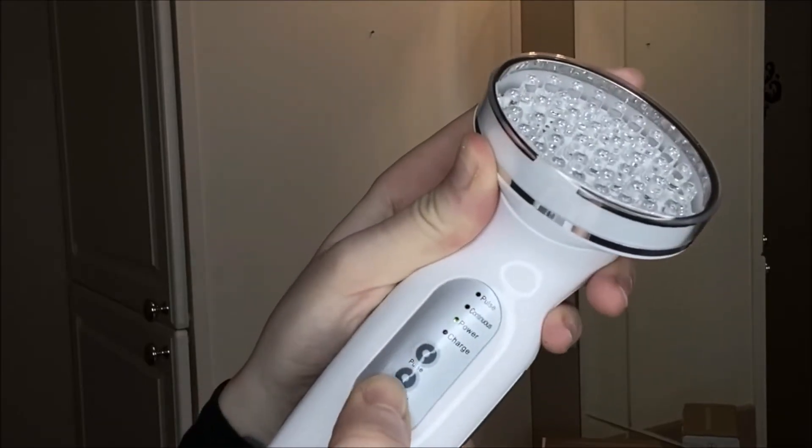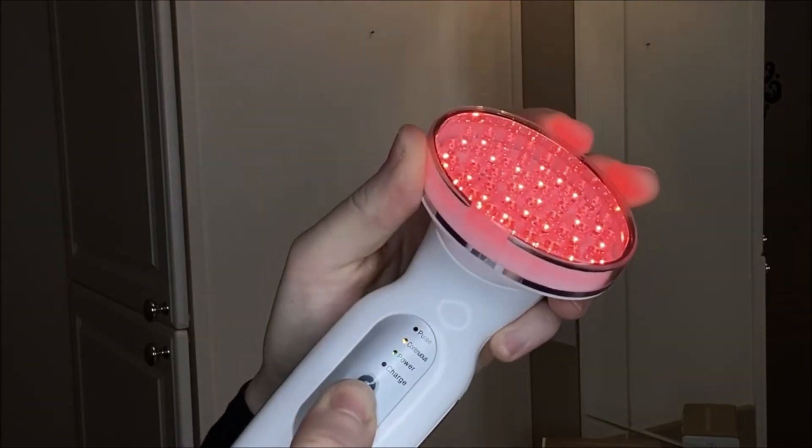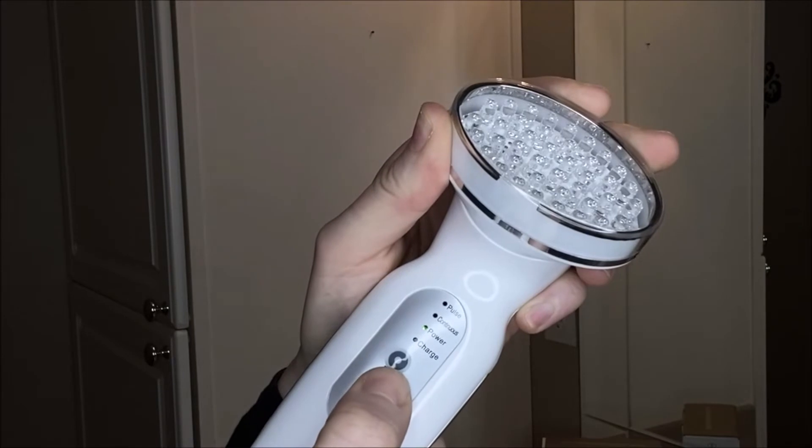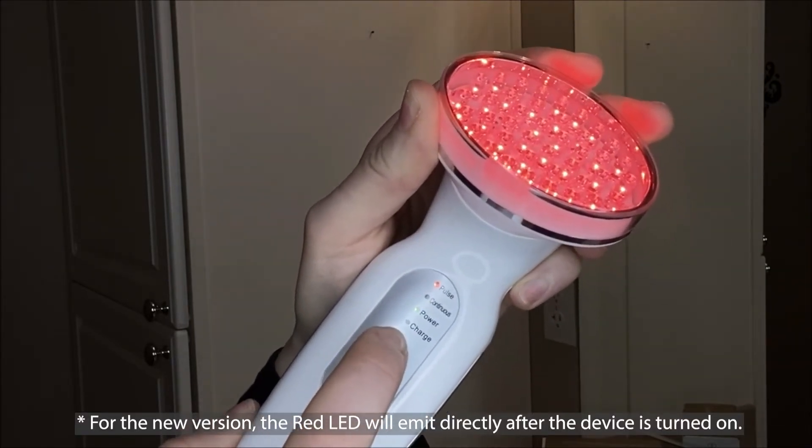Press the on-off button to turn the unit on. You will see the power indicator light up. You can choose either continuous mode or pulse. Both are automatically activated when in contact with the skin. The continuous mode provides a constant light energy for 10 minutes, and then it will turn off automatically. The pulse provides short bursts of light energy.